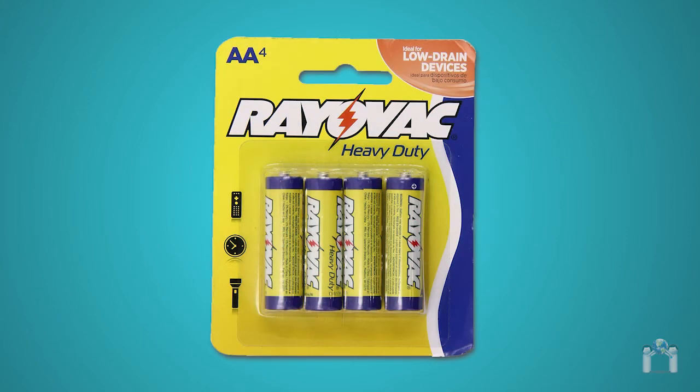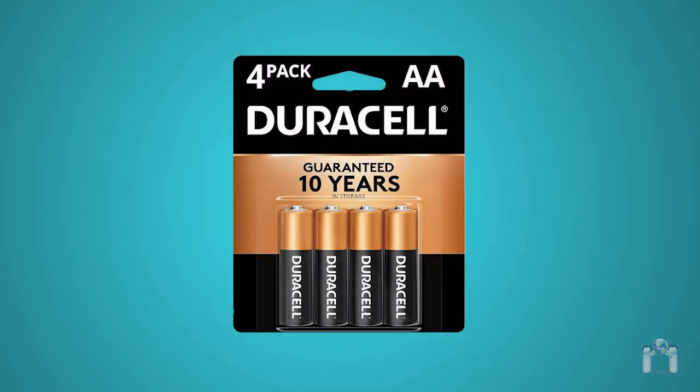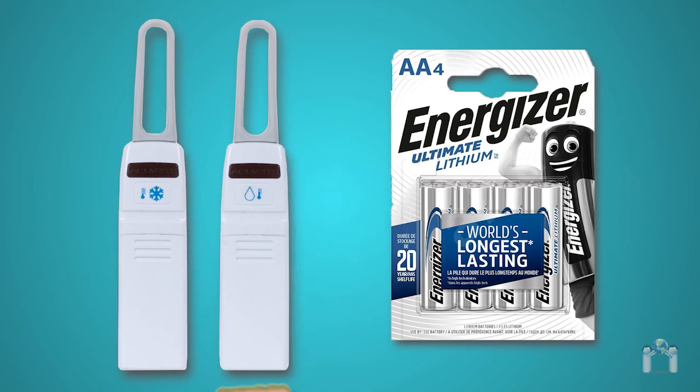Let's start by saying that you do not want to use cheap batteries. This includes rechargeable or heavy-duty. Alkaline will work fine if you are going to use both sensors in a refrigerator. However, Healthcare Logistics recommends using lithium batteries. Not only will they provide the longest life, but will give you fewer problems, especially in much colder conditions.